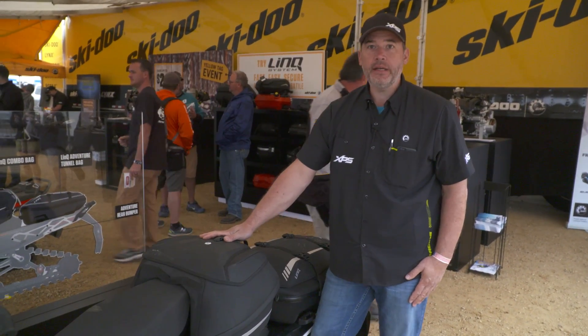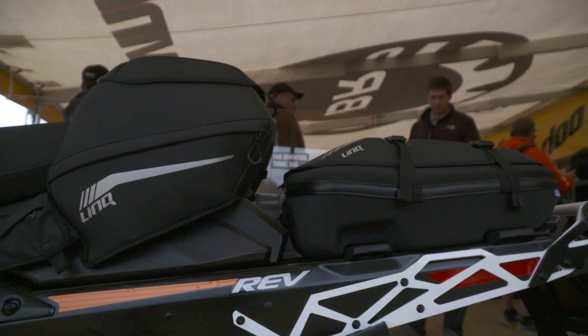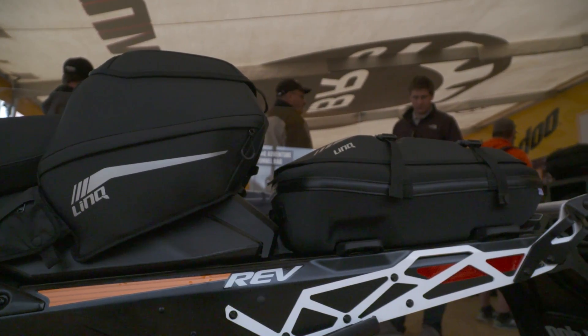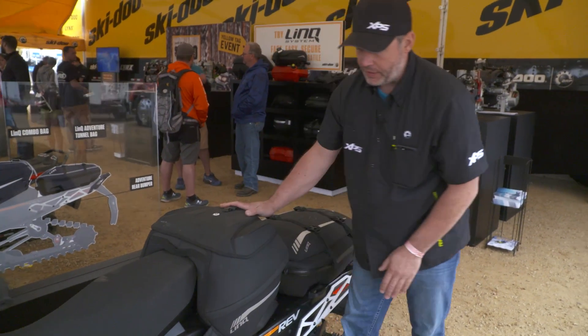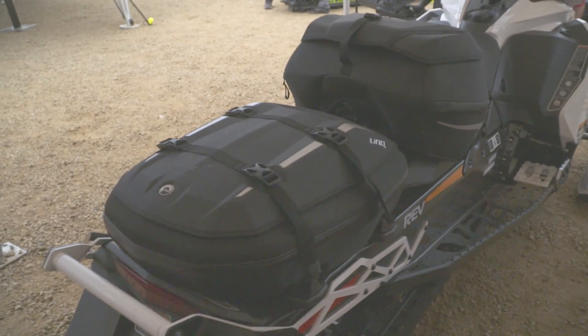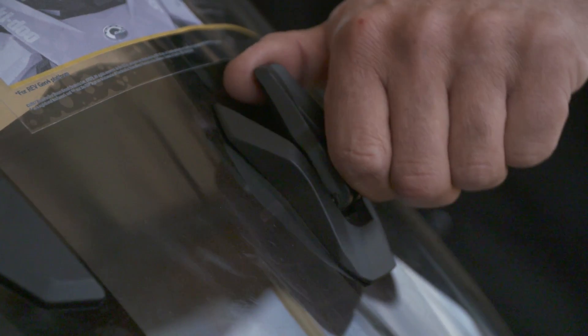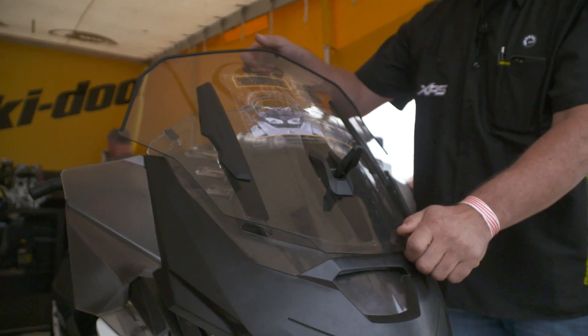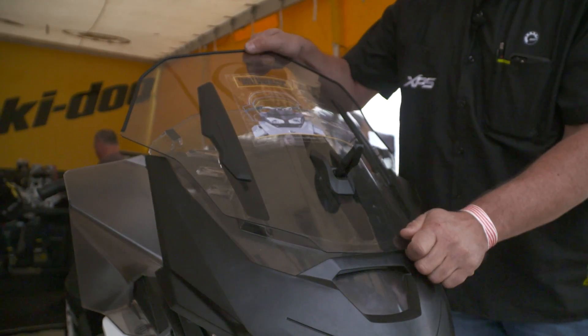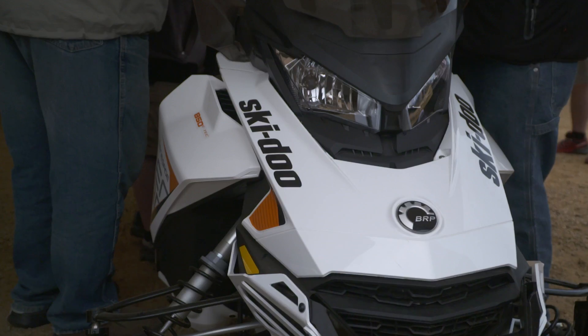This is our new combo bag — 31 litres of storage. This will fit on any of our Gen 4 platforms, securing into the rear portion of the seat with extra support straps that hook into the side of the frame. A lot of times you get up in the morning it's really cold and you want a lot of wind protection, then in the afternoon it warms up and you don't need as much — so we solved that with this new adjustable windshield, again using a Link-type system to help keep you warm.